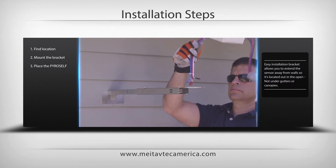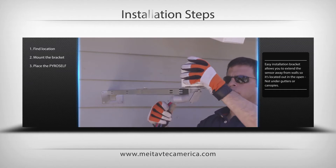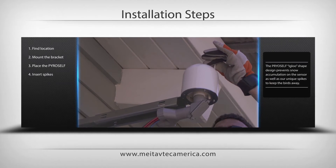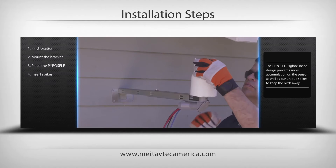Place the PyroSelf on the PyroSB and tighten the four screws. Place the four plastic spikes on top of the PyroSelf to assure that birds won't nest on the heated sensor.